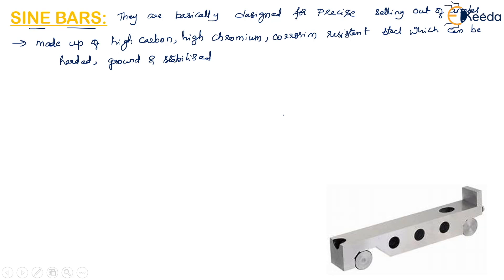As we can see in this figure, a sine bar consists of two cylinders of equal diameters which are attached at the ends. The axis of these two cylinders must be mutually parallel to each other and also parallel to and at equal distance from the upper surface of the sine bar. The distance between the axes of the cylinders is mostly 100, 200, or 300 mm in the metric system.